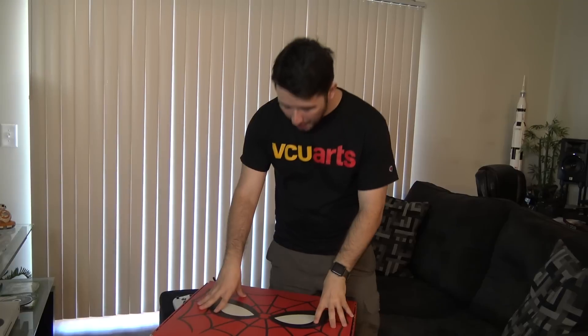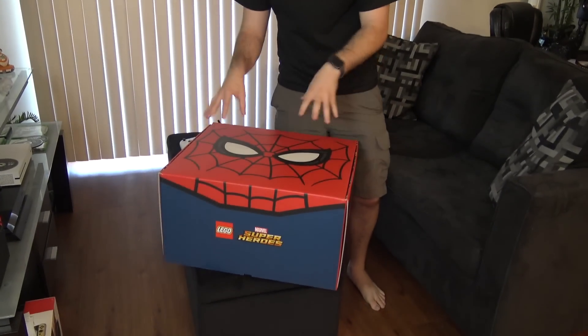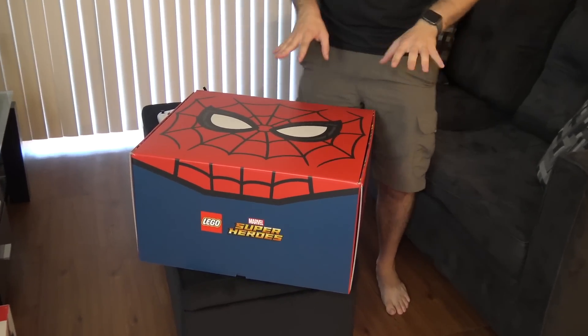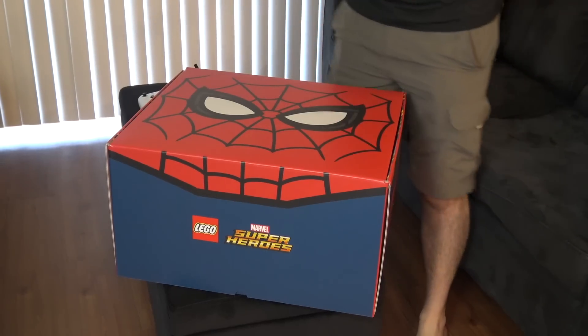I have something really special now. This is something I normally don't do here on the channel, but I got this box in the other day and I was like, this is so cool, I can't just open it without doing a video. So we're gonna do an unboxing video.